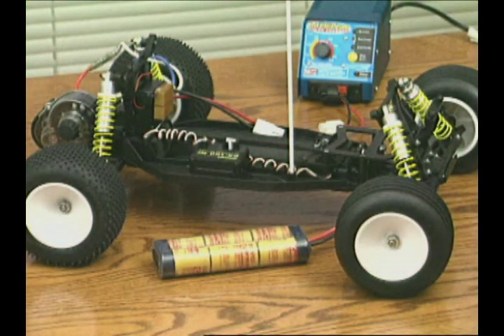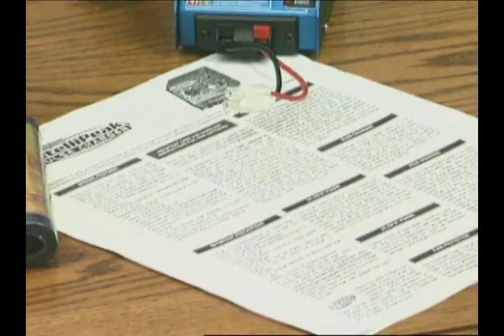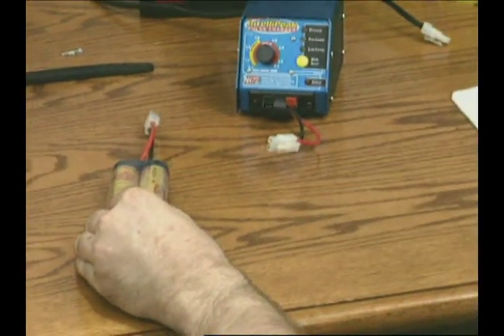Before installing the Evaders battery, be sure that it's charged. Here's a quick course on what to do and what not to do. Read the directions first. They'll tell you exactly what to do and how long recharging will take.